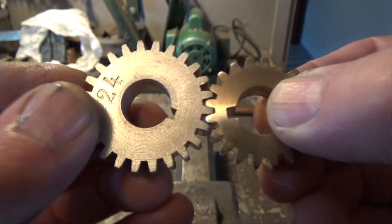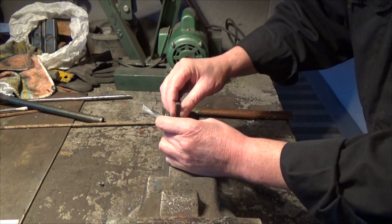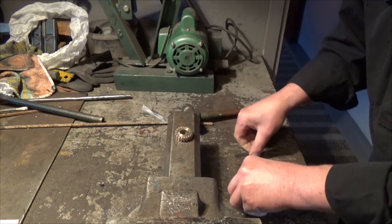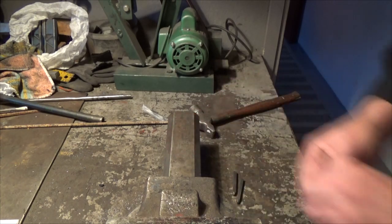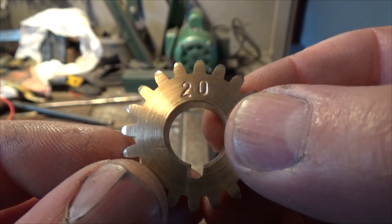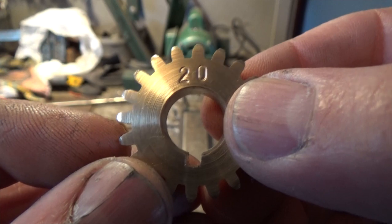I think it looks pretty good. I give you the name 20, and may your life be long and healthy, and let us hope that you don't lose any of your teeth. Thank you for watching.